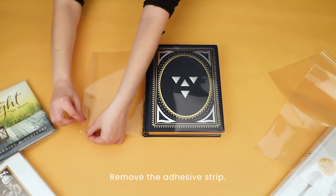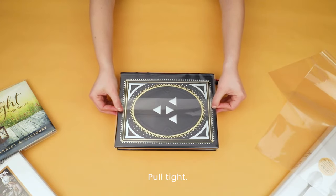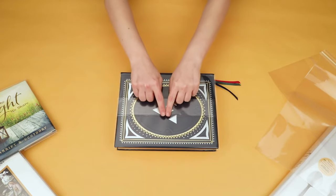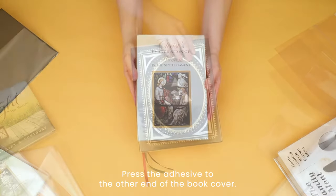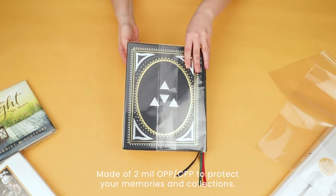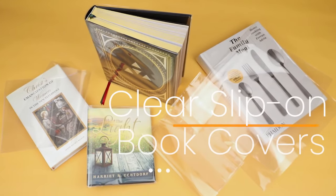And to finish covering your book, keep the book shut. Peel the tape to reveal the adhesive. Pull the cover tight and pull the adhesive side to the other end, then press the adhesive down to seal for a tailored fit for your unique book, so you can share your memories and unique collections for generations. And be seen with clear slip-on book covers by ClearBags.